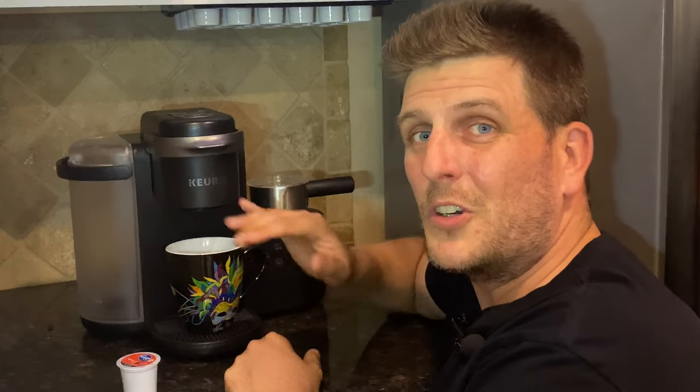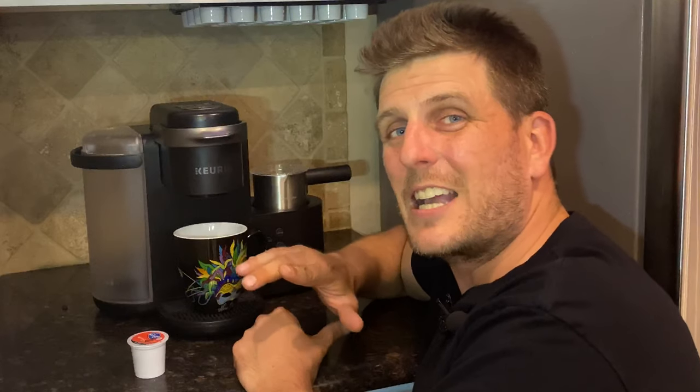Don't you wish you could just wake up, walk over to your coffee maker, turn it on, and make a nice hot cup of coffee in the morning? That would be nice, wouldn't it? But every time you want to do that, the tank's out of water. Well, I'm going to show you how to hack that Keurig so that never happens again.